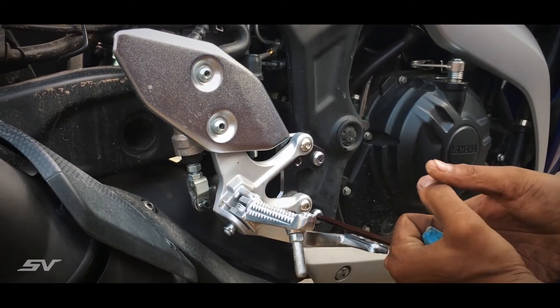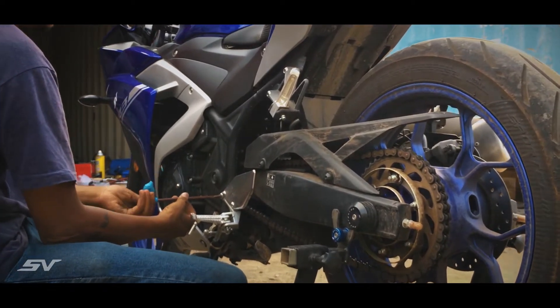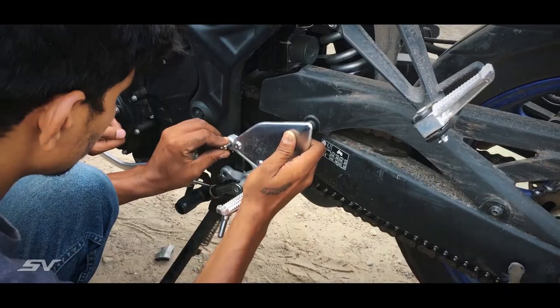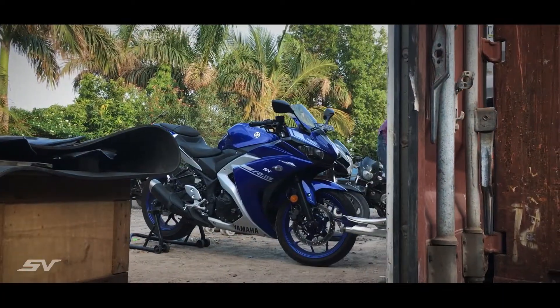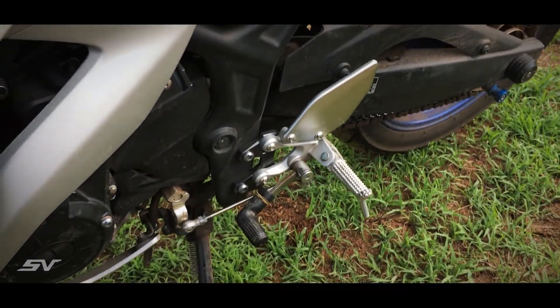The fitting is also very simple — it hardly takes about 15 to 20 minutes to install, and you can easily get it done at your local shop. This happens to be the cheapest way and a great option for any rider who is looking to dial in the ergonomics of their R3.